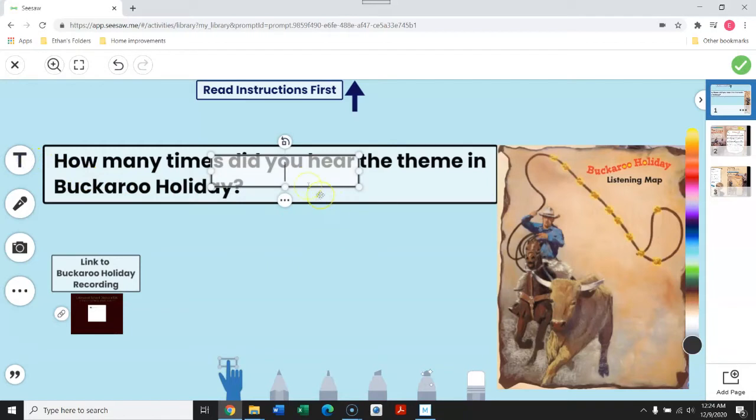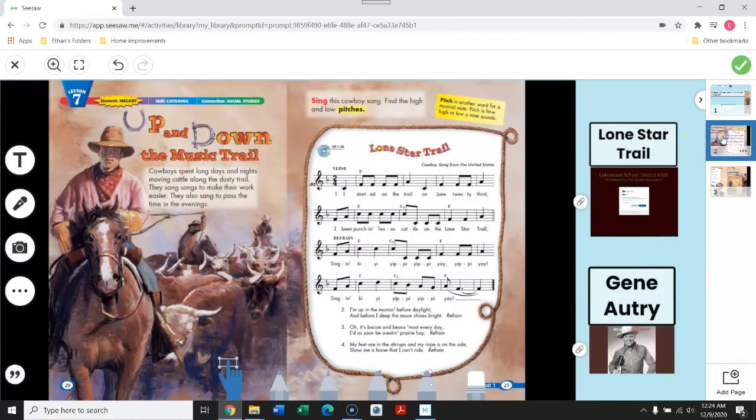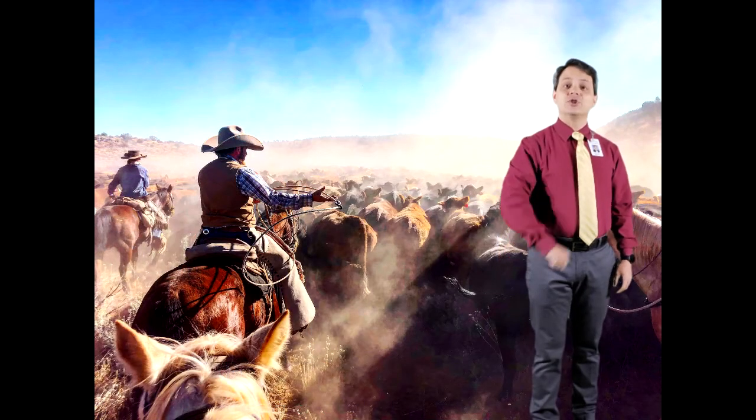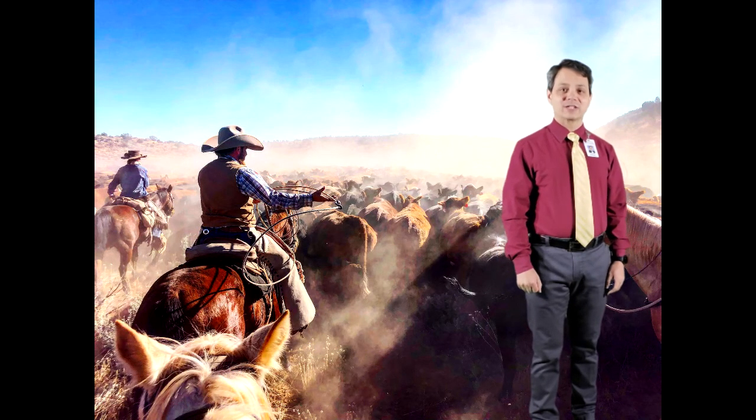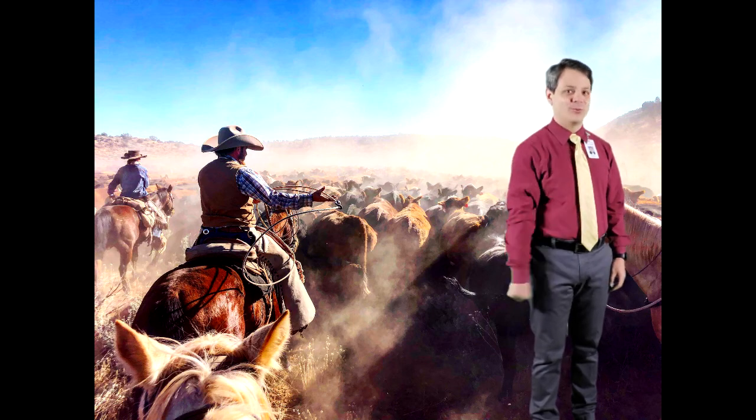Use the label tool to answer the question. If you need to listen to the song one more time, click on this link and you can listen to Buckaroo Holiday without having to go back to the video. I'll also leave a link to the song Old Chisholm Trail as sung by country legend Gene Autry, the singing cowboy. Click on that link if you have time. I look forward to sharing more music with you next week. Until then, take care and have a great rest of your day.